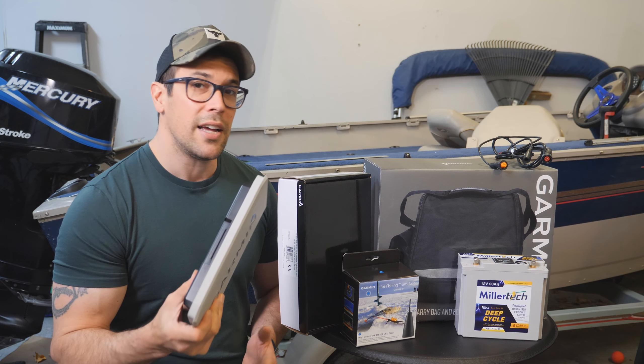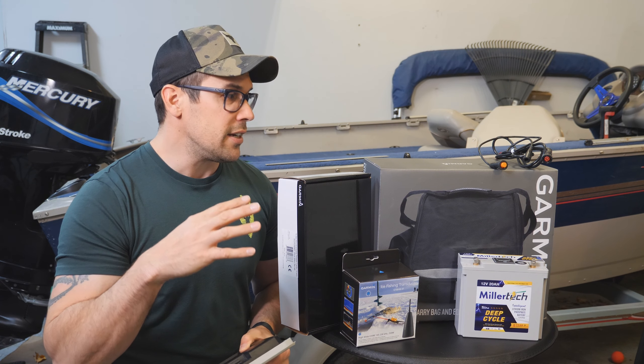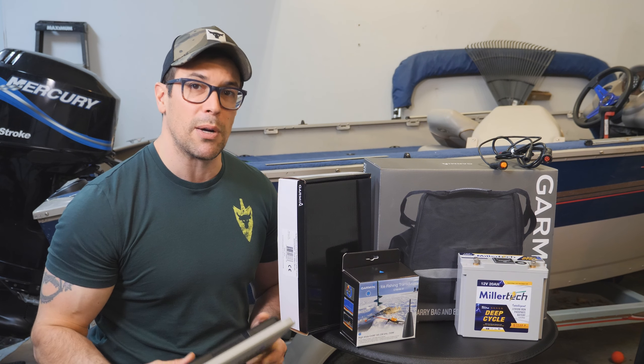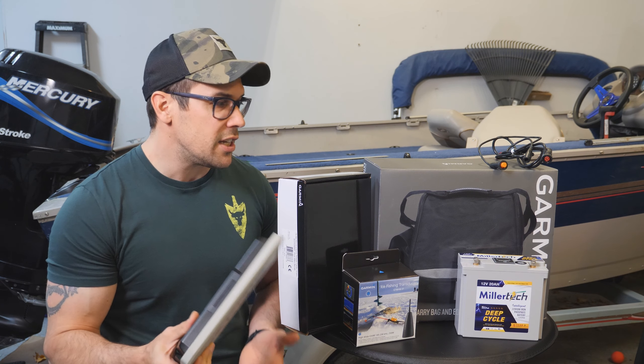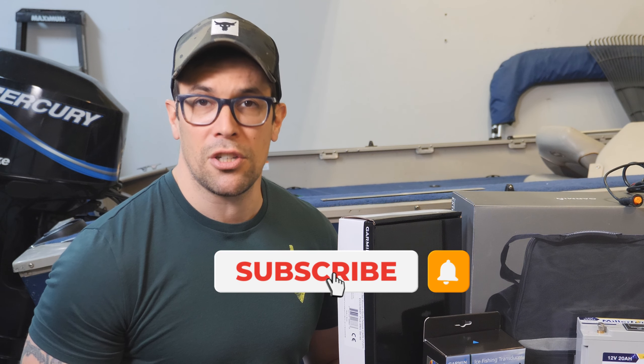I actually bought everything individually, but if you look in the description below I'll post links to everything so you can buy these bundles already made and ready to go in different sizes. You can even get them with LiveScope included. I'll put links to different bundles as well as the individual items. Please help me grow the channel by liking the video, subscribing, and hitting the bell notification.